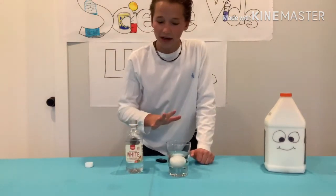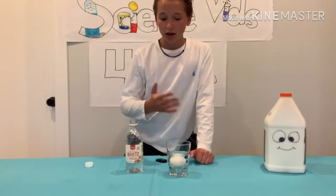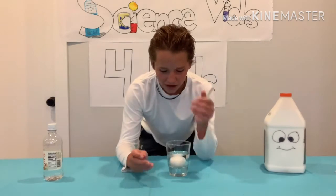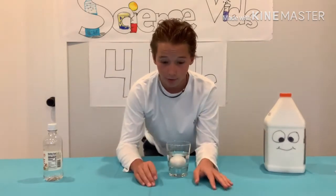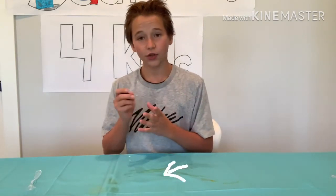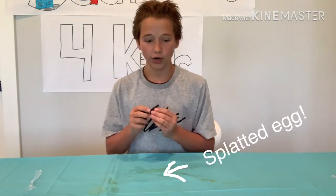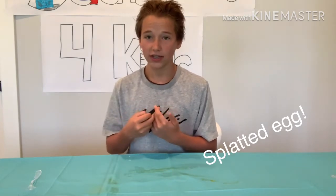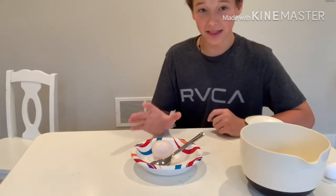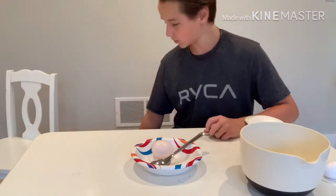Don't worry if some of the egg is still sticking out. This is one of the harder parts — we have to wait all night before we can get the results. A quick tip: make sure you leave it to sit two to three nights, because I tried just overnight and it wasn't quite ready.